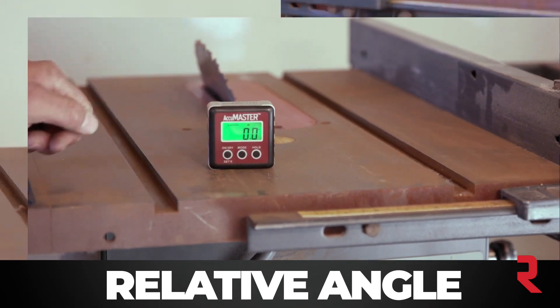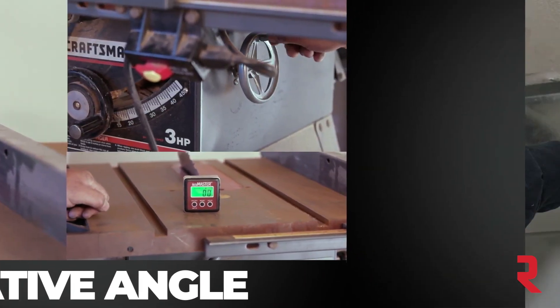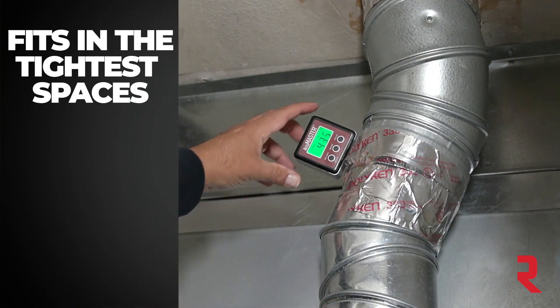Measure against true level with the factory set calibration, or measure relative angle with the touch of a button. The strong built-in magnets allow you to secure it to any metal surface. The compact size lets you measure where other devices can't go.